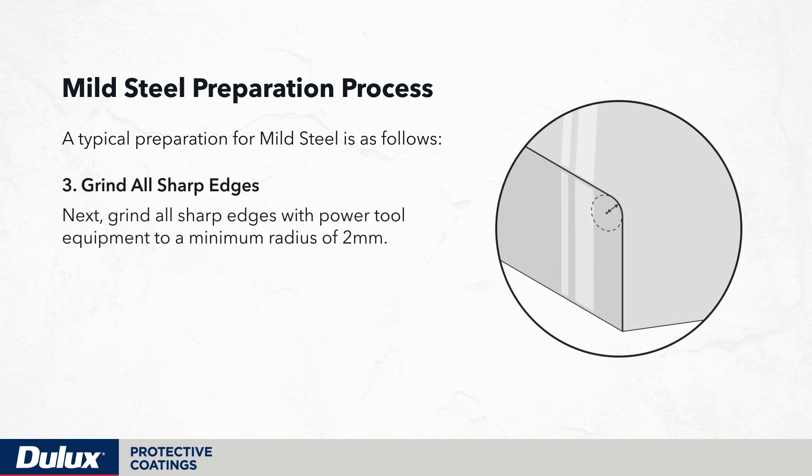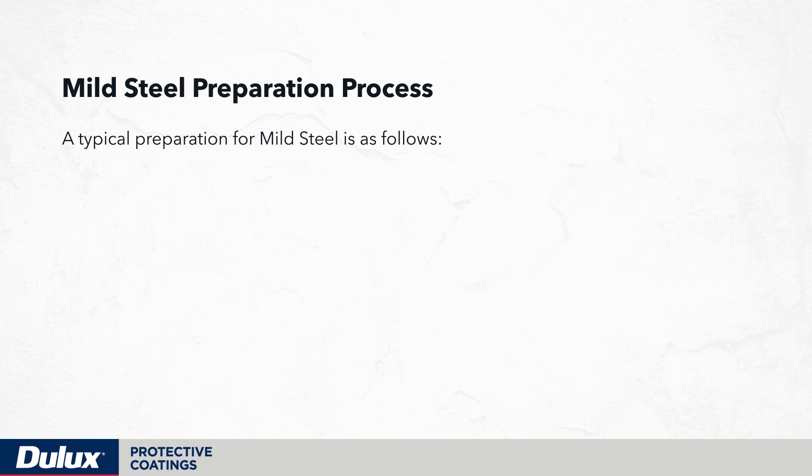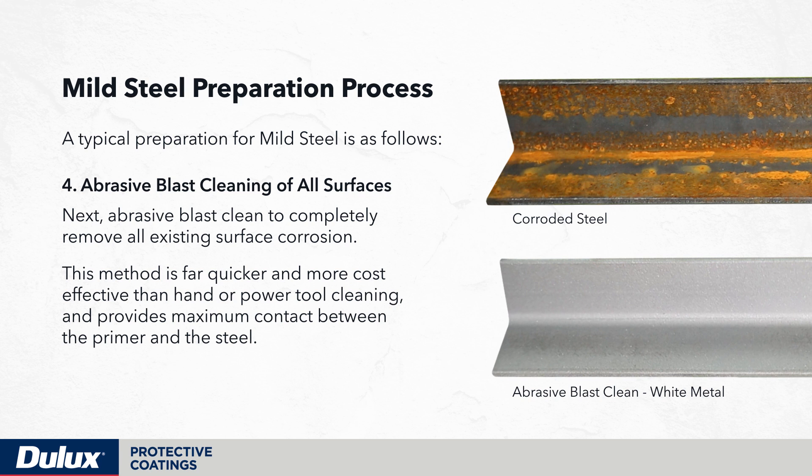Next, grind all sharp edges with power tool equipment to a minimum radius of 2mm. Power tool clean all welds to remove any dags or splatter that may affect coating adhesion. Next, abrasive blast clean to completely remove all existing surface corrosion. This method is far quicker and more cost effective than hand or power tool cleaning and provides maximum contact between the primer and the steel.